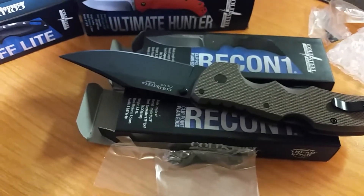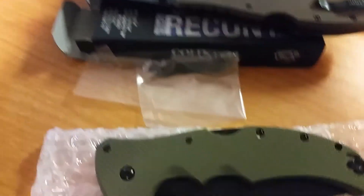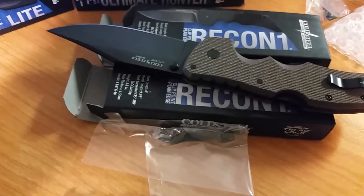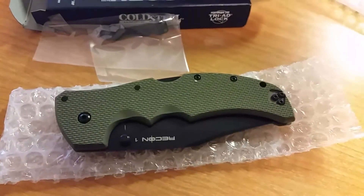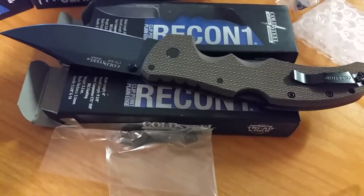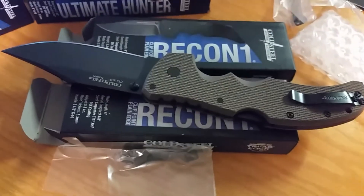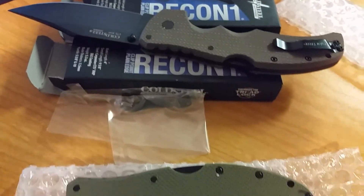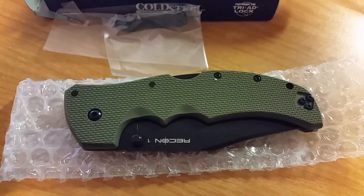I gotta remember what I have these for — $88.99, I believe. Both of them. I've seen these at $100, a little bit over $100. But if you want to save yourself some money, these are the two colors that are new for this year. That's kind of why I got them in, just to see if they move. You got the Flat Dark Earth and the OD Green. You can get them at dinosknives.com. Thank you.